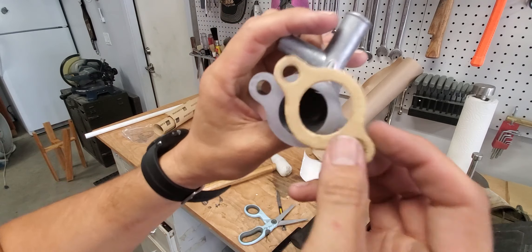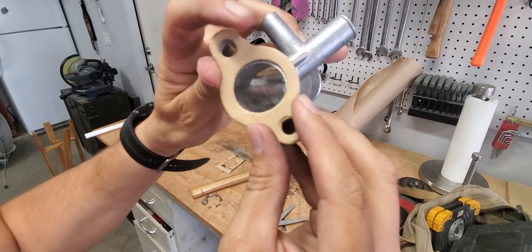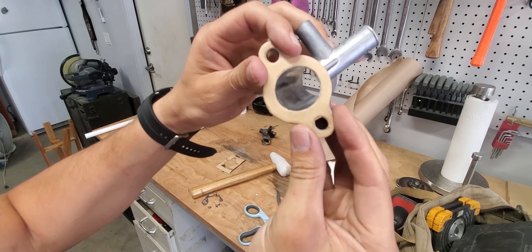There we go — fits like a glove. Now let's get our engine running.